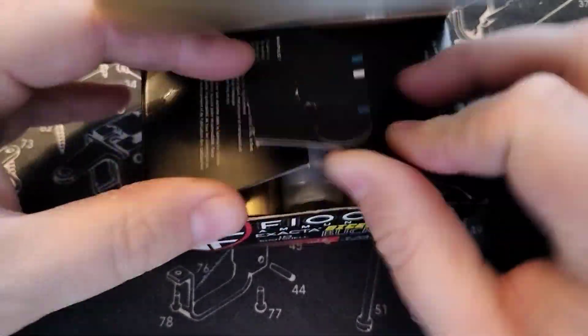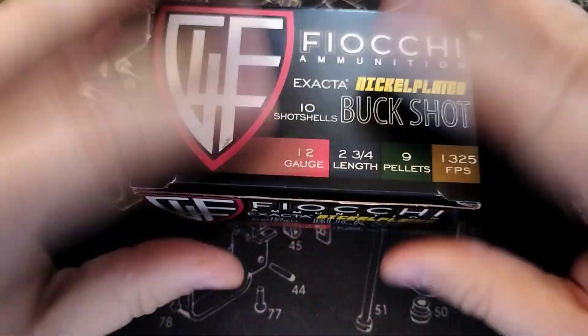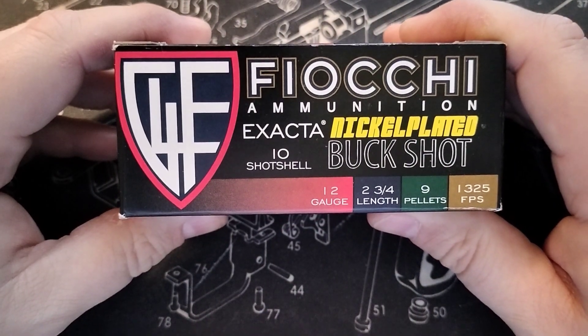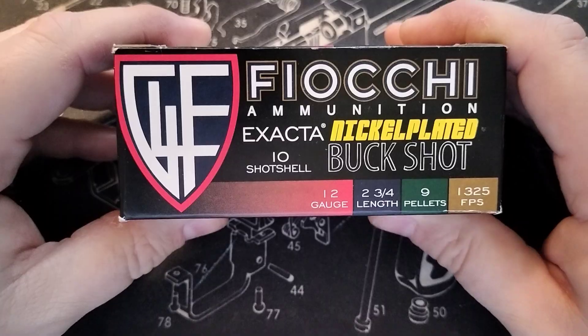Let's take a look at the box again — see what it says on the sides. Basically the same info: 1325 feet per second.